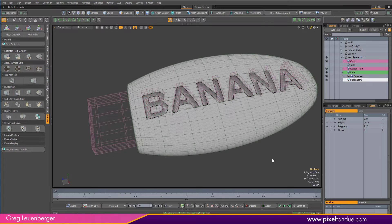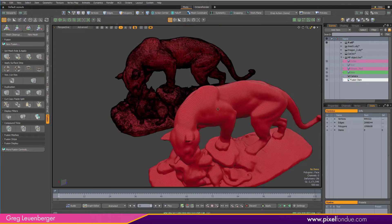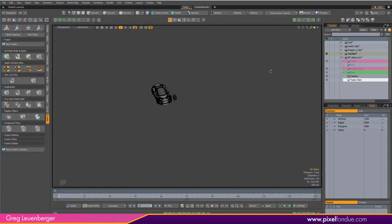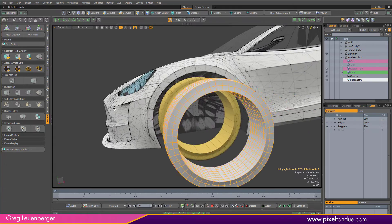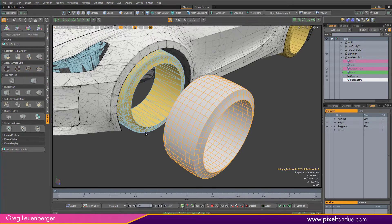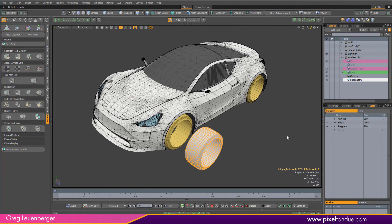Quad Remesher is useful if you do Mesh Fusion modeling and need to sub-D components. It's super useful for bringing in scanned or photogrammetry models and getting a much lower-res but accurate, sub-D-able retopologized mesh. And if you're using CAD files, it's great for getting really nice sub-D-able meshes with evenly spaced quads, respecting hard edges and angles from the source object. Overall it's a hundred bucks, and if you do this kind of work it's a no-brainer — go out and buy it and support this developer.